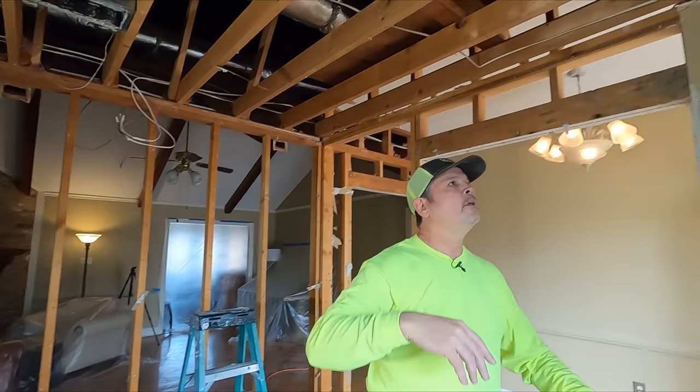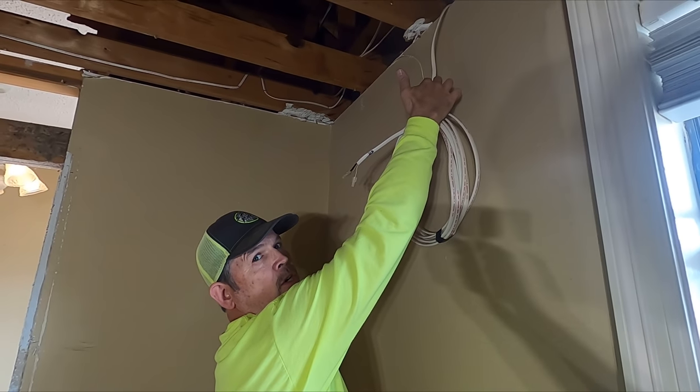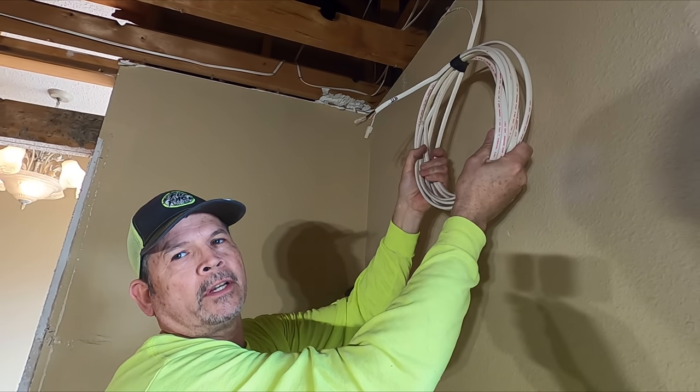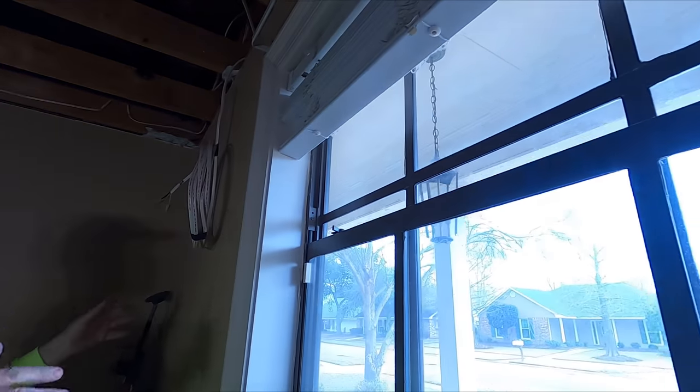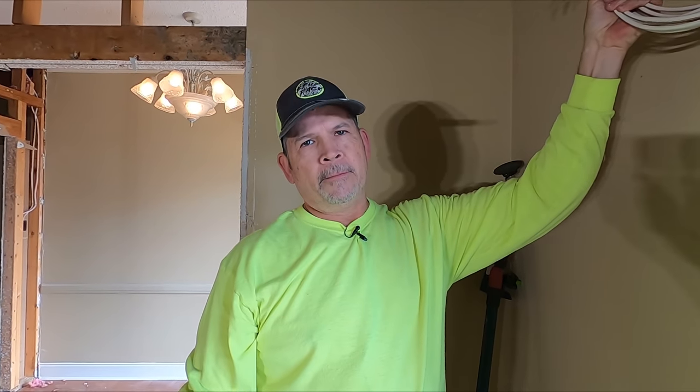I took that out and coiled it up right here. Now notice I didn't cut it — I saved all that wiring because we can probably find a use for it. This will be perfect for some Christmas lighting on the front porch. Put a receptacle up there in the eaves for the owners — they would love that, for Christmas lights or something. Always leave the wires as long as you can.